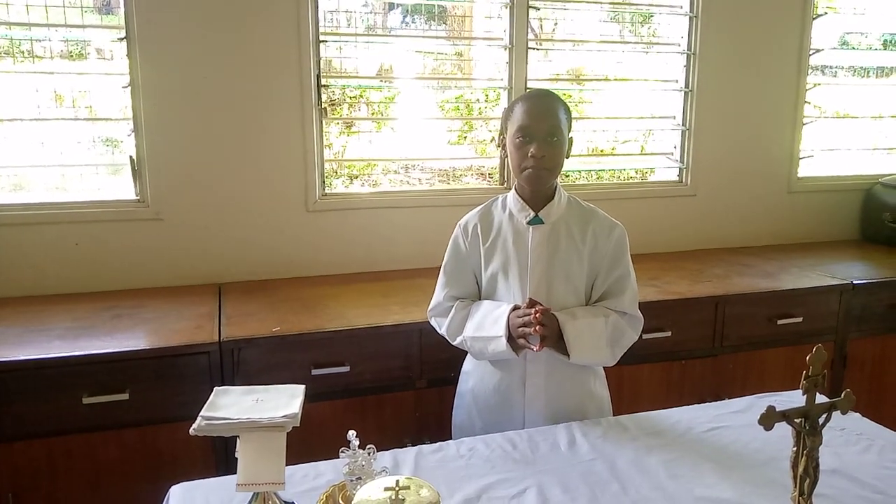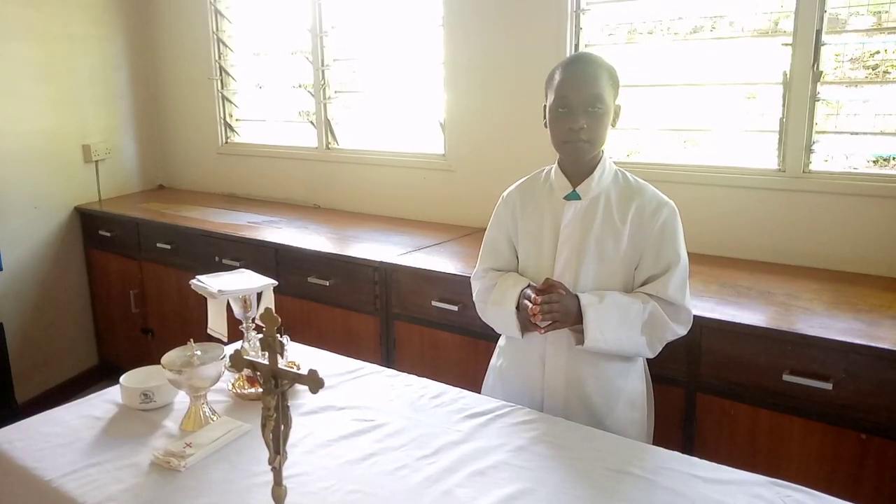Welcome to my first episode in the series Looking for Christ. Today I'm going to demonstrate to you the liturgical vestments.